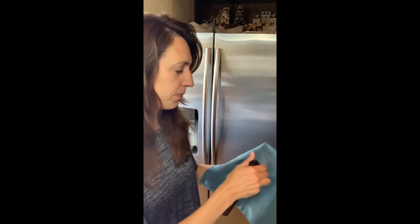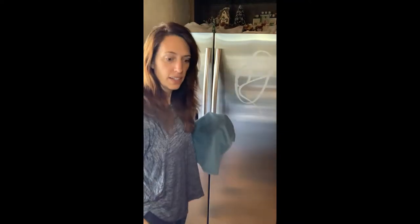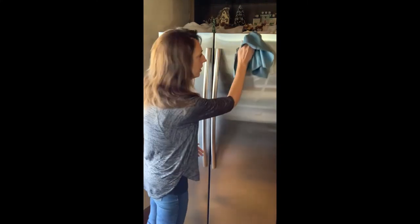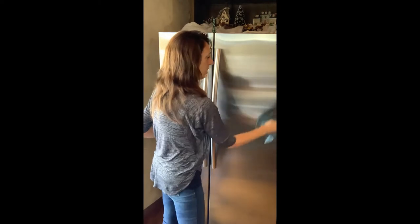What you do is take the textured side and get it wet with water — just a little spray on it. Take that same greasiness off. Check this out. When you get all your grease and stuff off, flip it around to that softer side and polish. It is so quick and easy — one cloth does it all for your stainless.